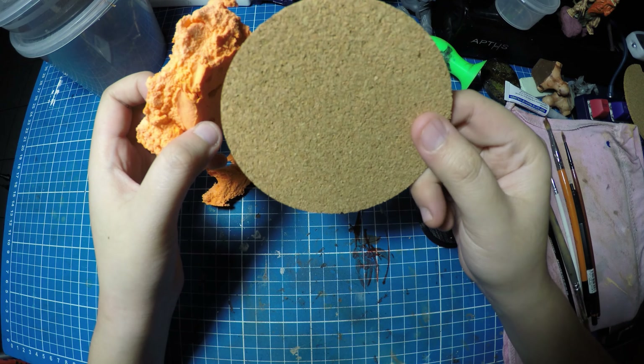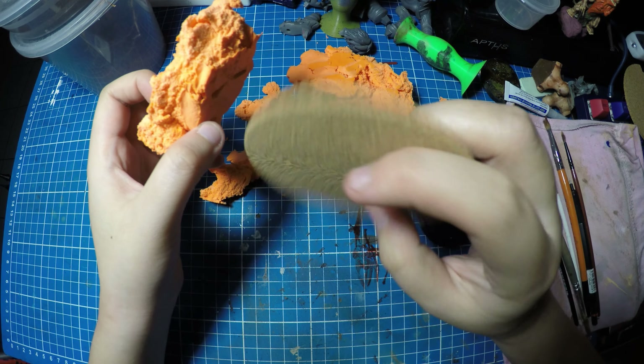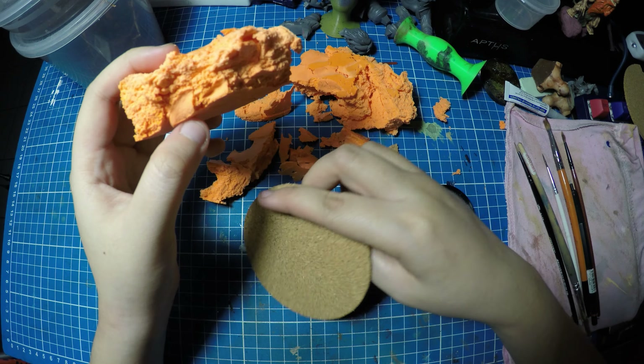This is a 16mm cork — very thin cork coasters. Pretty much it.